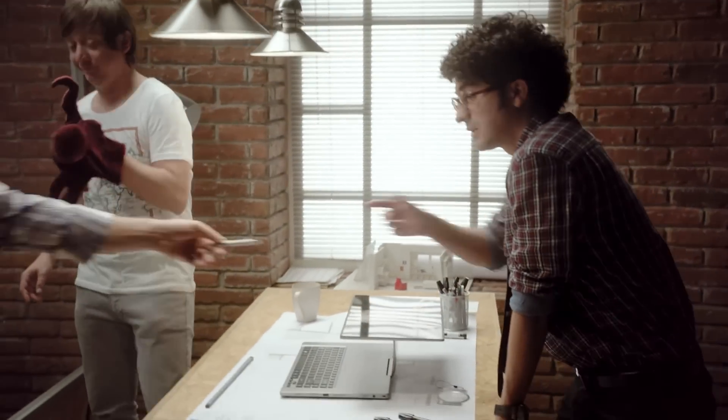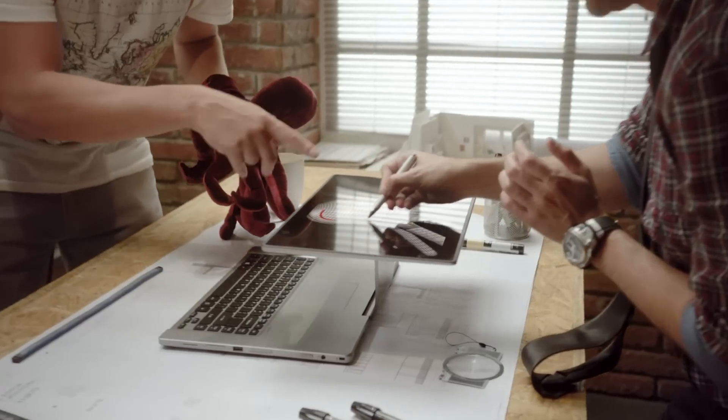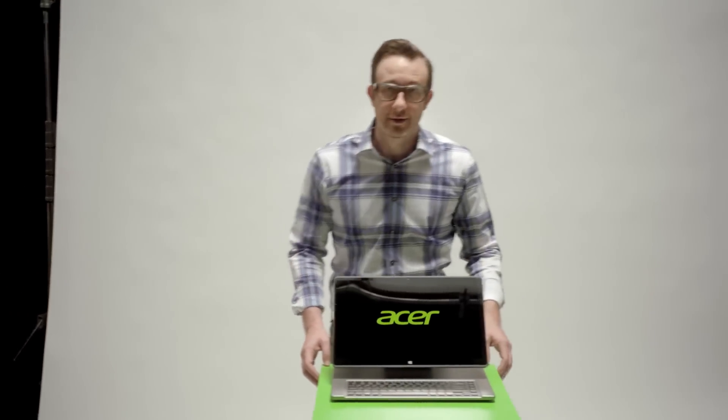You're working on an idea and you need to show something to the rest of your team. Or you want to collaborate and do some sketches for your next project. We gave the R7 the guts to run your most demanding software, but I guarantee they're playing digital air hockey on it again.